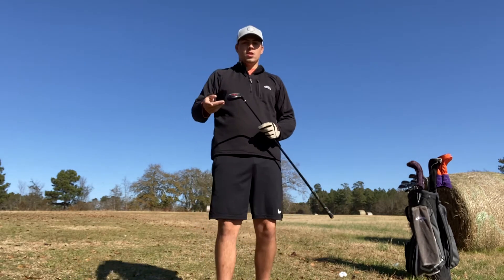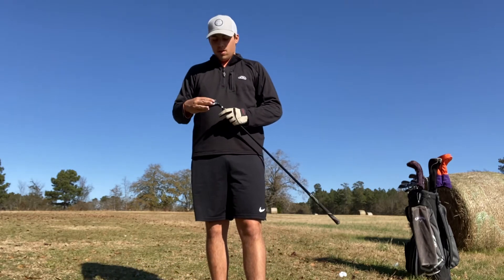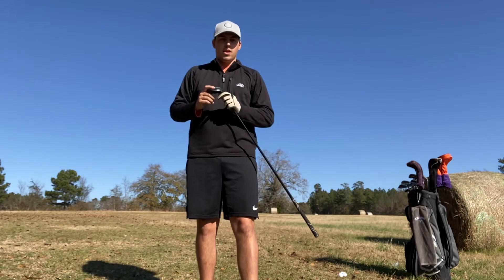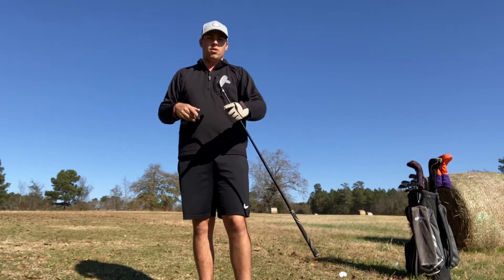I really wasn't hitting the best with it — hit it about 200 yards but it wasn't clean or nothing. So I switched to another club, which I'll show you in a minute. My grandpa gave me a new club — well, it's not new, but it's new to me — so let me show y'all.